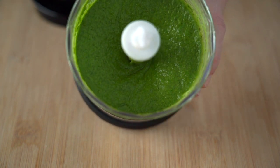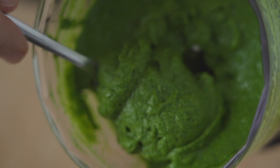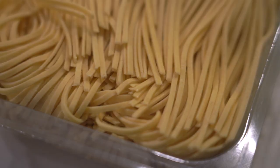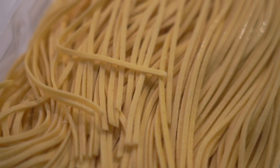You can enjoy wild ramps with a lot of different things — for example try it with a steak, with eggs, or with some pasta. You can freeze the ramps pesto in an ice cube tray and add to your dishes when you're ready to enjoy.